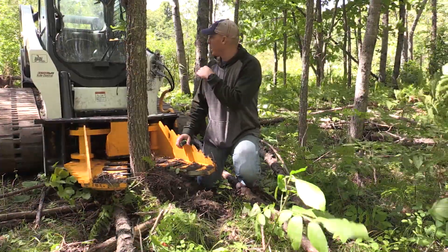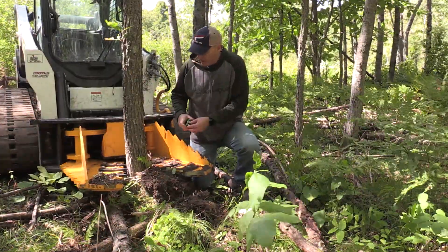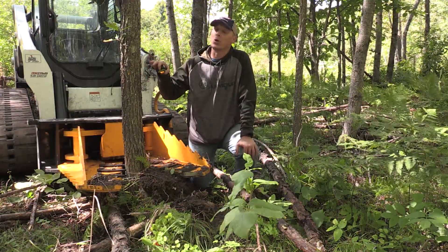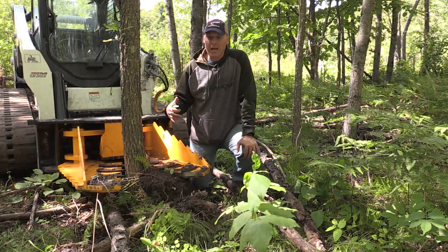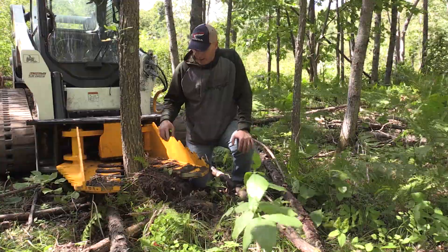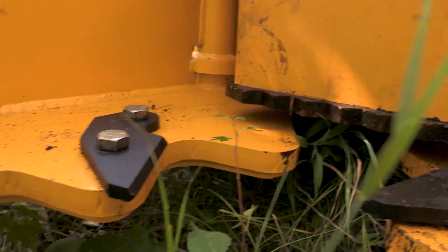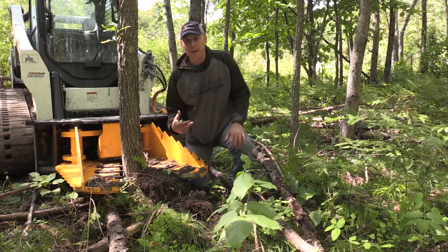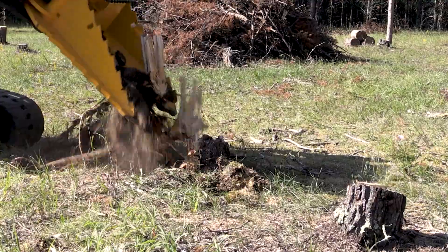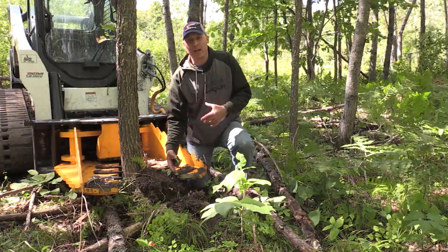We've got a good foothold here and we're working our way back into the woods. This is the first oak tree of significant size that we've come across — it's about a five-inch oak tree. I'm curious how it's going to work compared to the popple and birch trees we've been pulling. The soil here has a lot of clay, it's a little loamy, so the roots are pretty well planted. Another feature I wanted to point out is these bolt-on serrated teeth right here. The reason they're bolted on is so you can take them off if you don't need that aggressive bite — they really come in handy especially when you dig deep and pick roots out of trees.